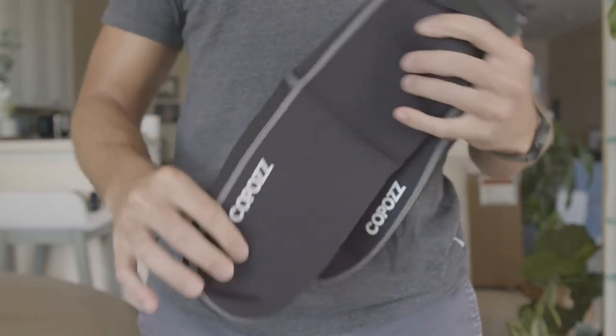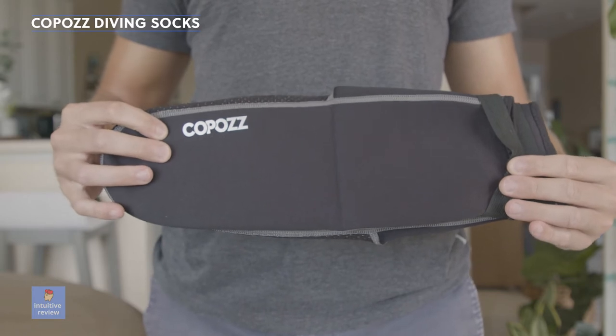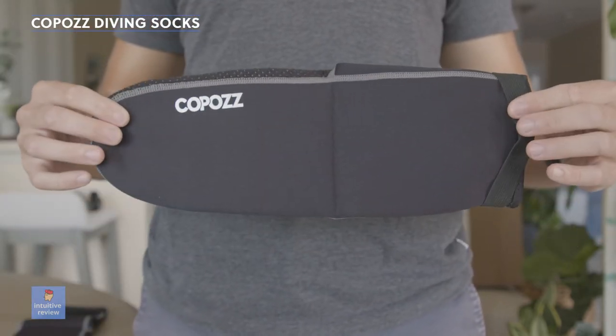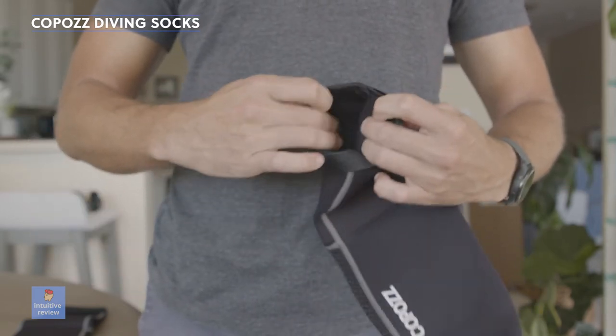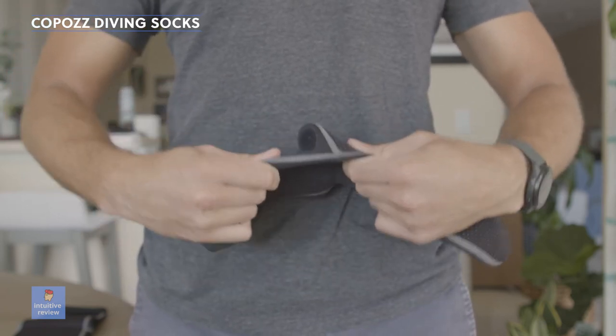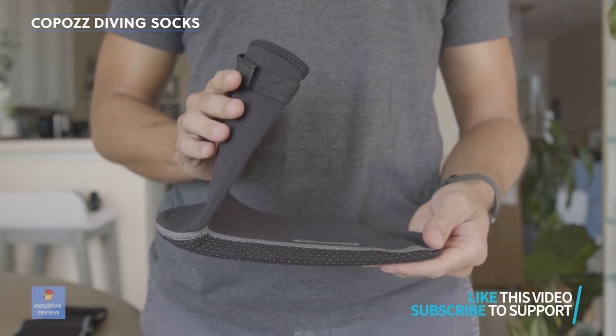I have booties that I use for surfing, especially in the wintertime if it gets really really cold. These are more of a sock-like thing, and I've never really tried these before, but I was looking for something that was a little bit more flexible than my boots. And if I just wanted to kind of go in the water and walk around and stuff like that.